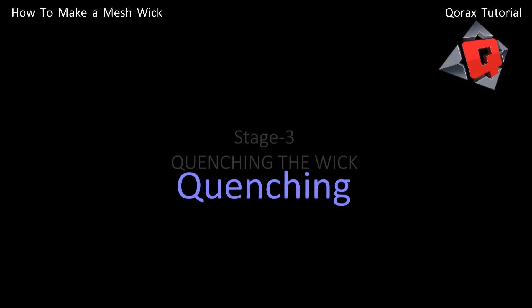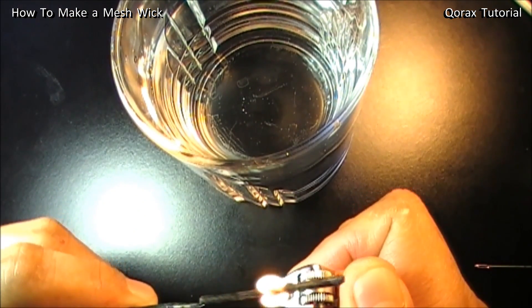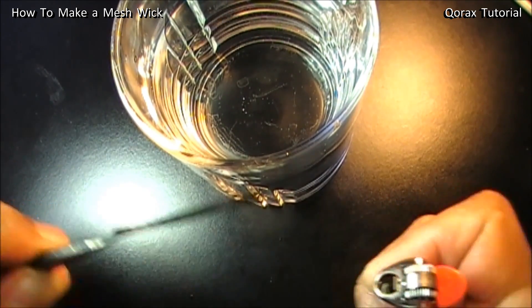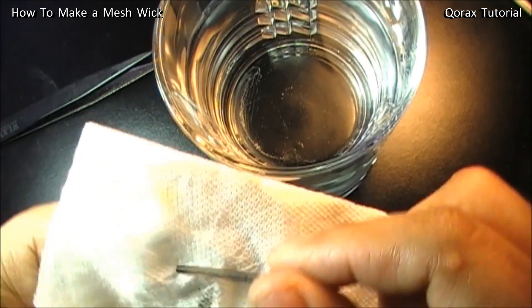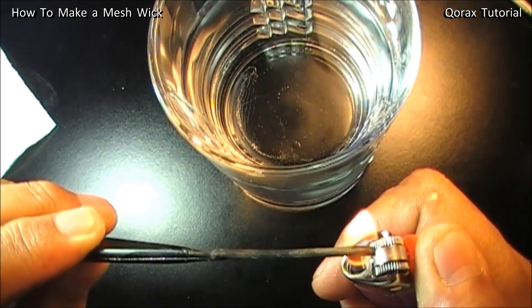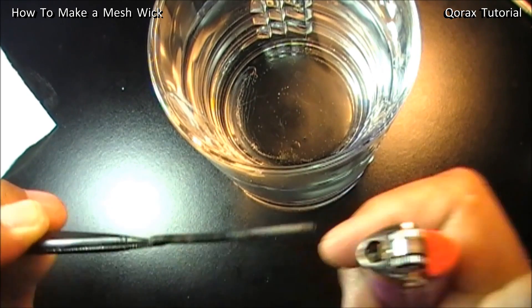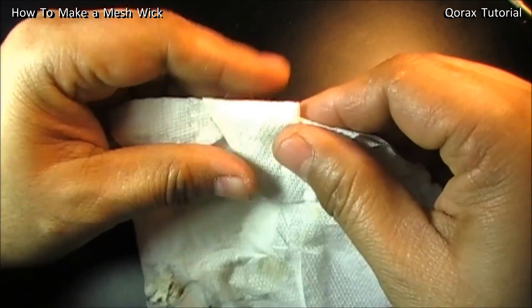Now the third step: quenching. For this, bring in a glass of water. Quench it three times — make the wick as hot as possible with the lighter, then dip it in the water. Shake off all excess water and wipe it with a tissue. Repeat the process. The key principle here: every step has to be done thrice. Three times is the charm. Dip it a final time — our wick is ready. Wipe it off.